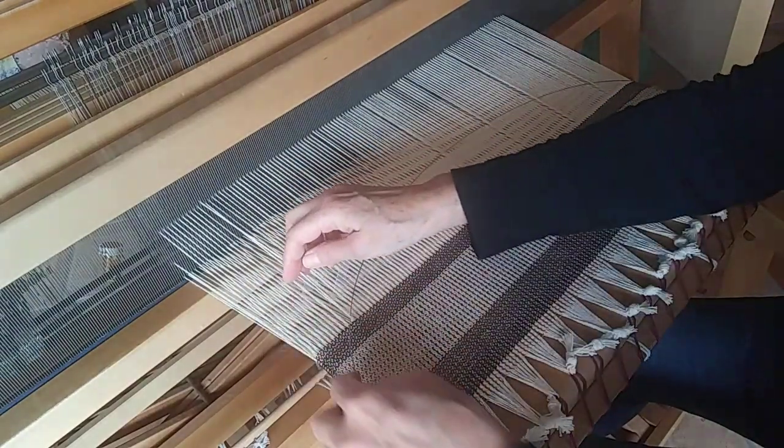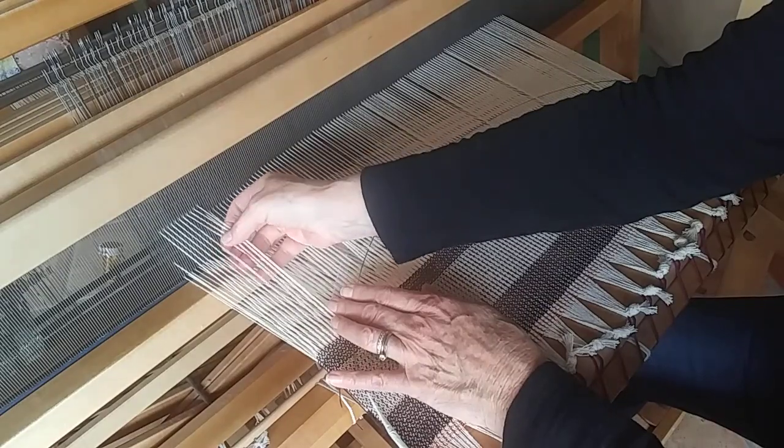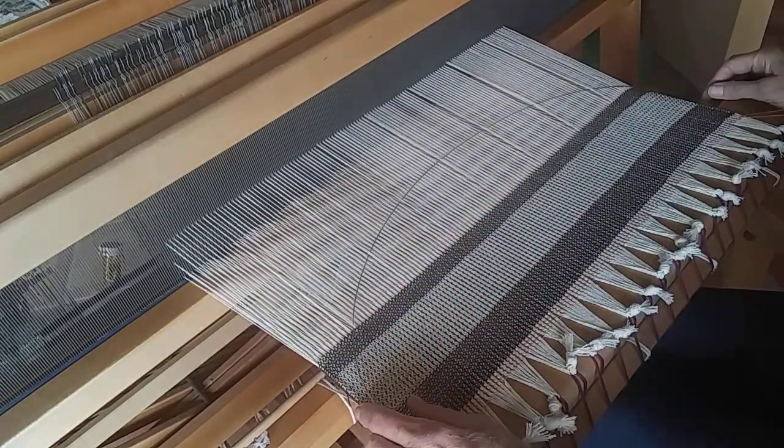When I get to the other side, I want to make sure I also have 11 remaining. I've got four, four, and three — so I do. That way I know everything is symmetrical.